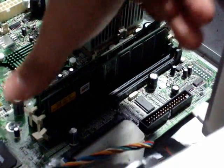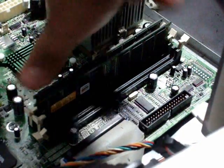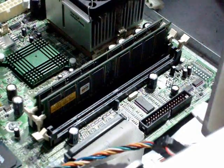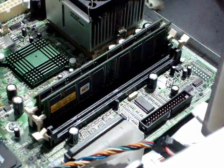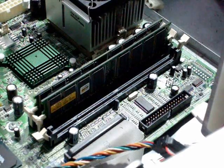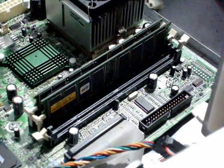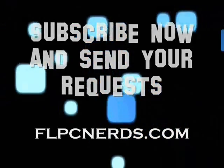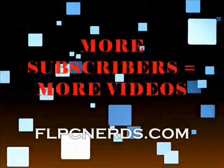Slightly pull it up to make sure that it's locked, and you're all set. Just go ahead and place the cover back, connect everything back to the computer, and enjoy. Good luck until next time.